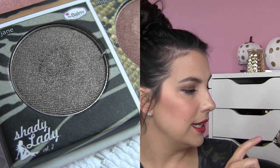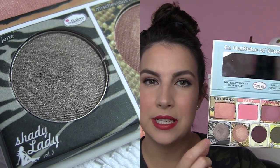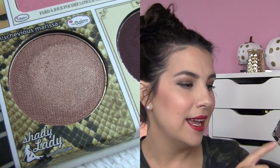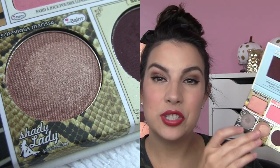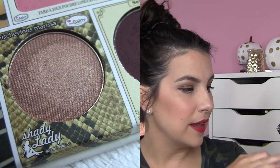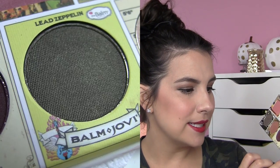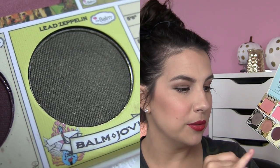Down here on the eyeshadows, you're getting Insane Jane from Shady Lady Volume 2 — that's a very shimmery, silvery taupe. From the special edition Shady Lady, they've given you Mischievous Marissa. Love this shade. Either of these first two are great one-shadow looks. Mischievous Marissa is like a really gorgeous rose gold. They've got Sexy from the Nude Tude palette — that's your matte, really deep plum. Led Zeppelin from Balm Jovi — that's going to be your olive green with a little bit of shimmer to it. And then Mary Luminizer is down here, which can be your highlight or an eyeshadow — classic champagne, super glowy.